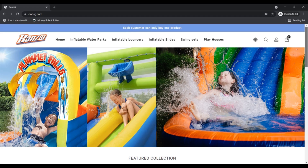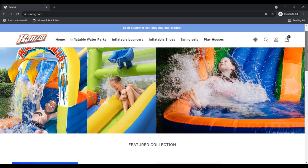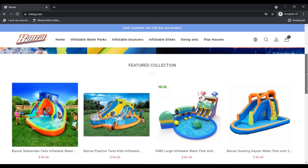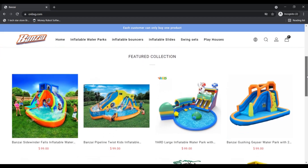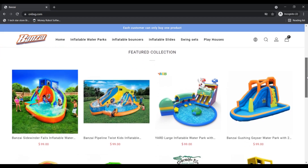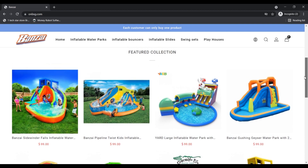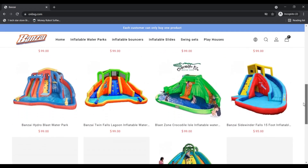What is onbsg.com? The site provides you with products made for kids. The products provided by them are also inflatable. In such times of pandemic, no wonder everyone is looking for something interesting for their kids, especially in this scorching heat — aqua products for kids.